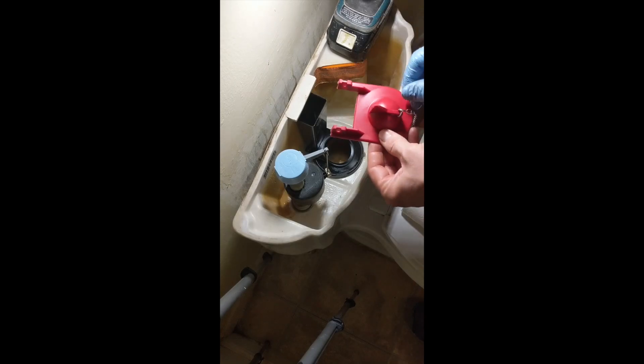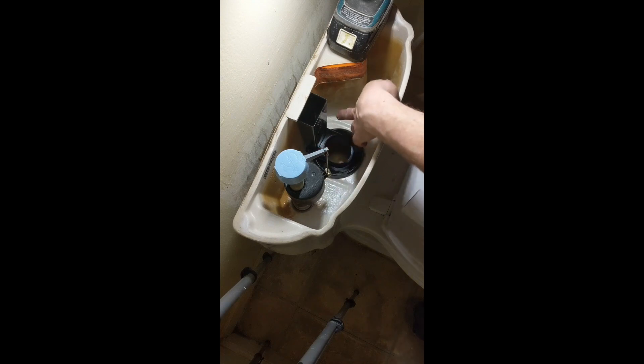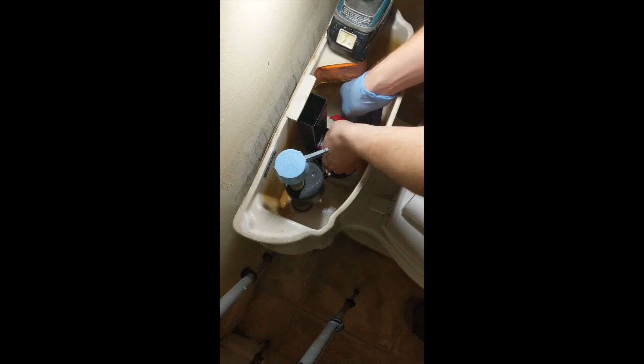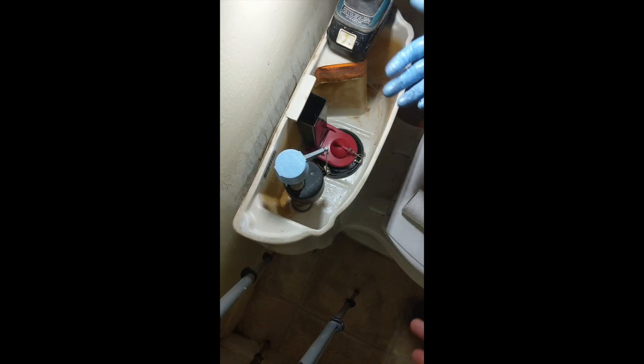Now for the flapper — pretty self-explanatory. You can see the two nubs on either side. Just place it down in the center and hook those nubs onto the hooks on the sides of the fill valve. Simple as that.